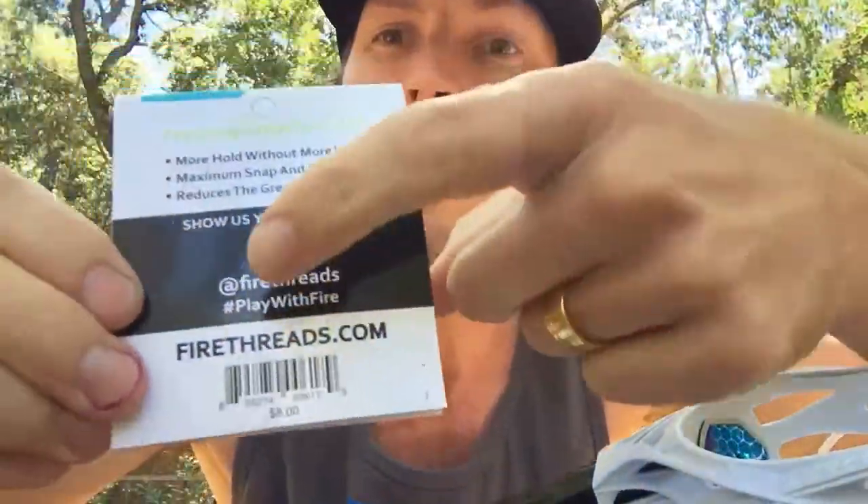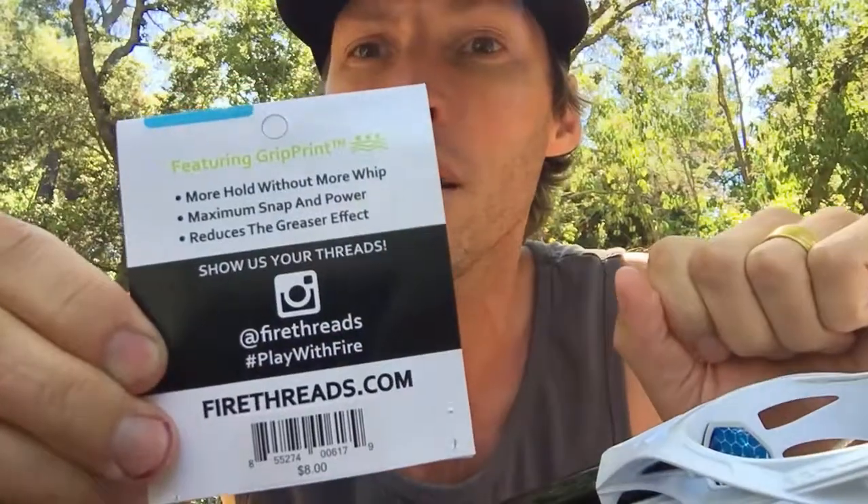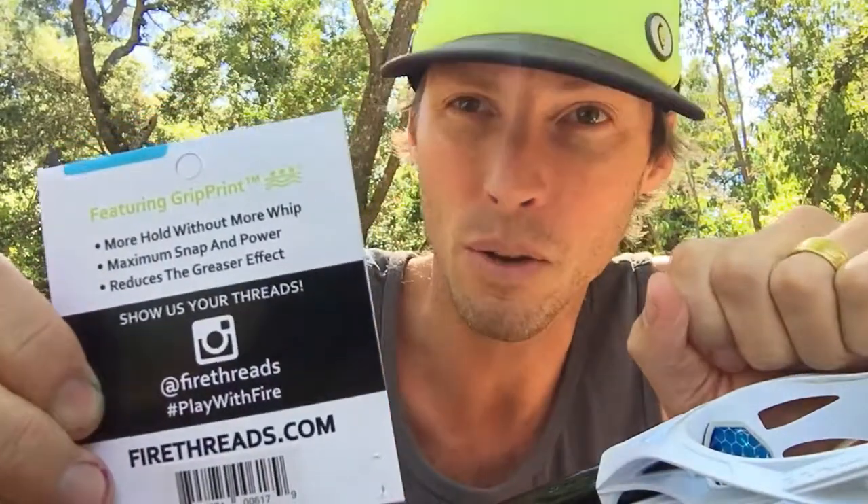Have fun with it guys, enjoy. If you do check it out, hit me on Instagram — I take care of all that stuff — and let me know what you think.